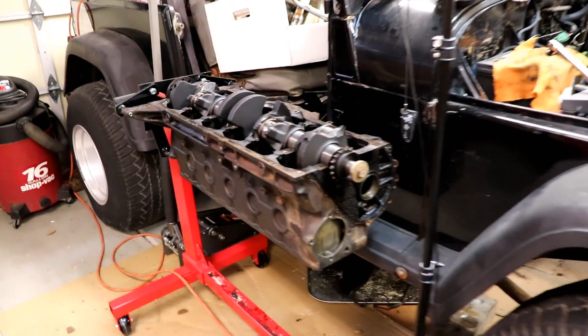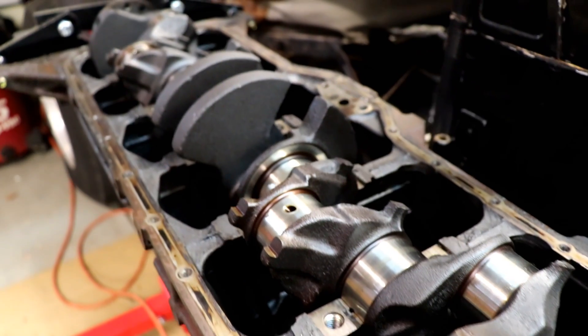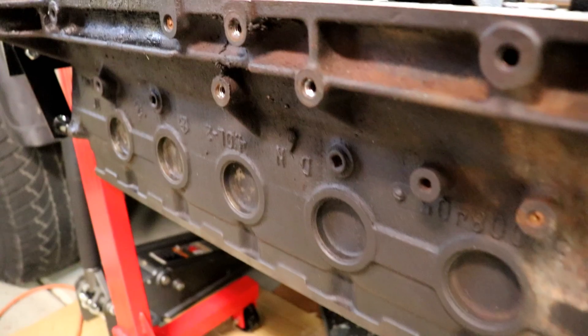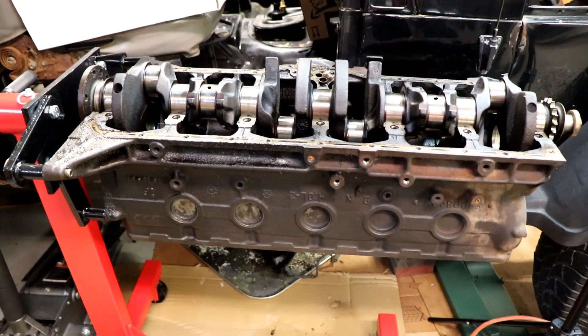So today we're going to be working on the engine a little bit more. That crankshaft there just lifts right out — I just have it sitting there for storage right now. But we are going to hone the cylinders, start taking freeze plugs out, get this engine all cleaned up, and ready for reassembly.